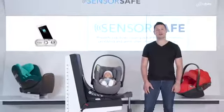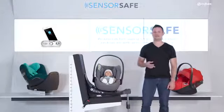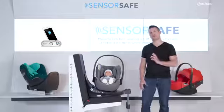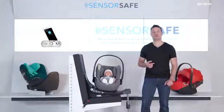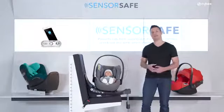We all know our cars can get really hot on a sunny day. But do we realize how hot and how fast? With the sun shining through the window of your car, the inside temperature can rise within minutes to an uncomfortable or even critical level for the child in the back of the vehicle.